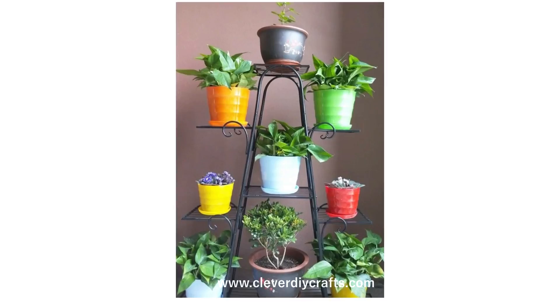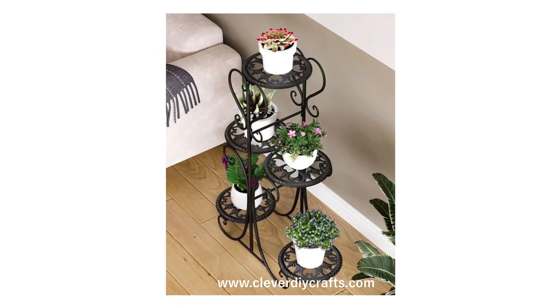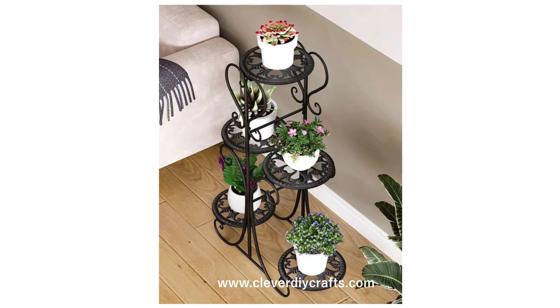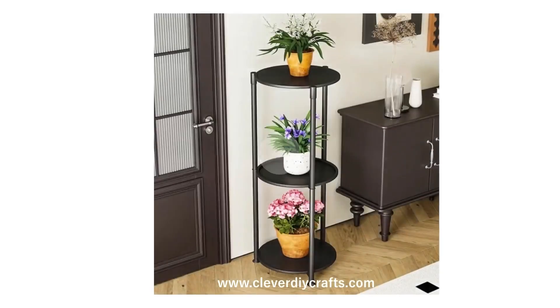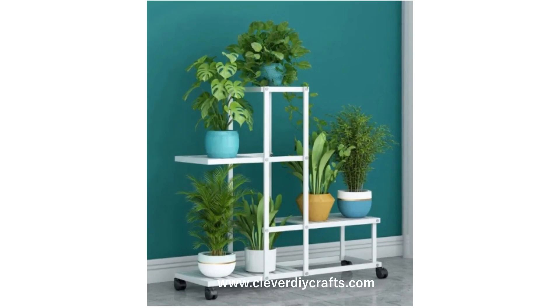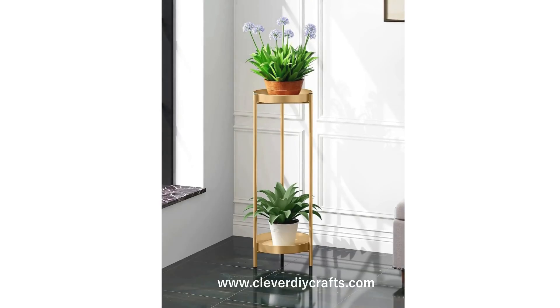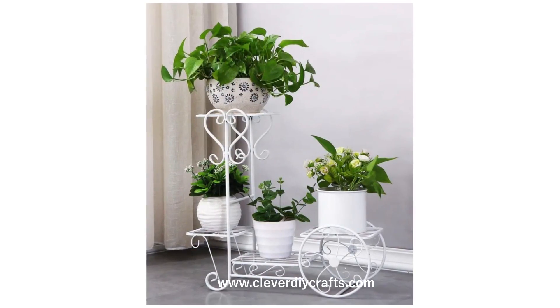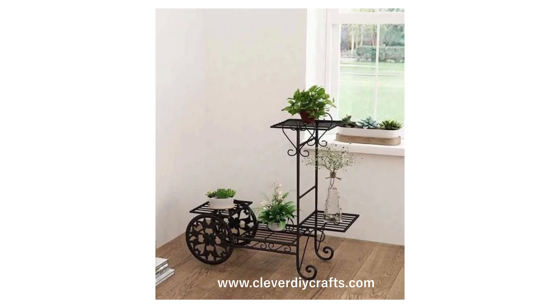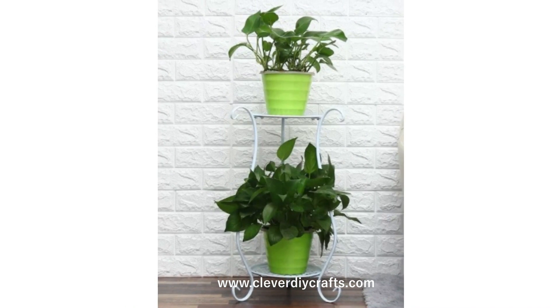These stand ideas aren't just practical — they add a certain aesthetic appeal to your space. There's something incredibly charming about the contrast between the soft, organic shapes of plants and the rigid, clean lines of metal stands. It's the perfect blend of nature and industrial design. Whether it's brass with its vintage appeal or steel with a sleek, modern vibe, metal plant stands provide an undeniably stylish look.